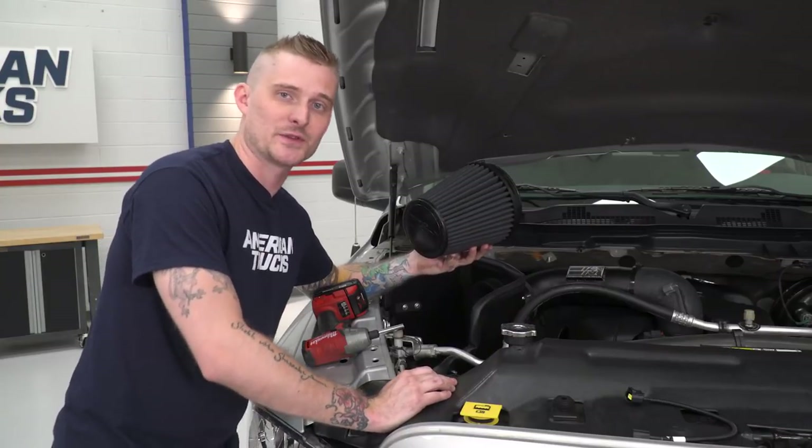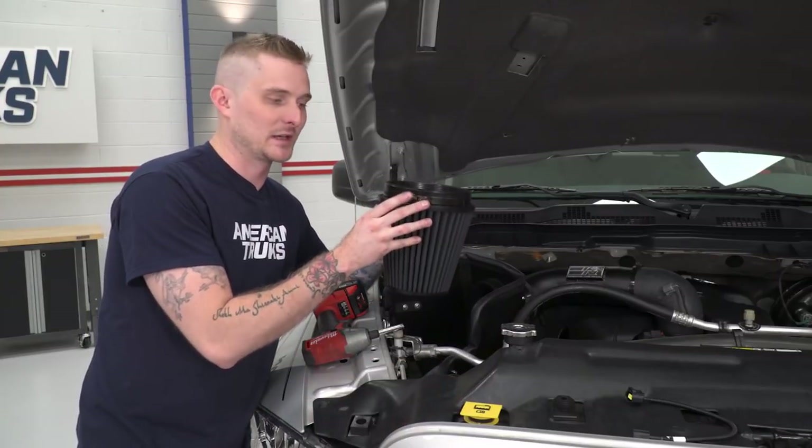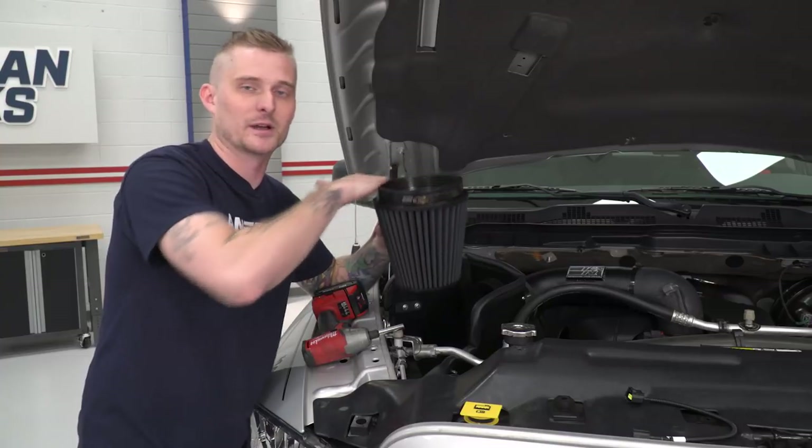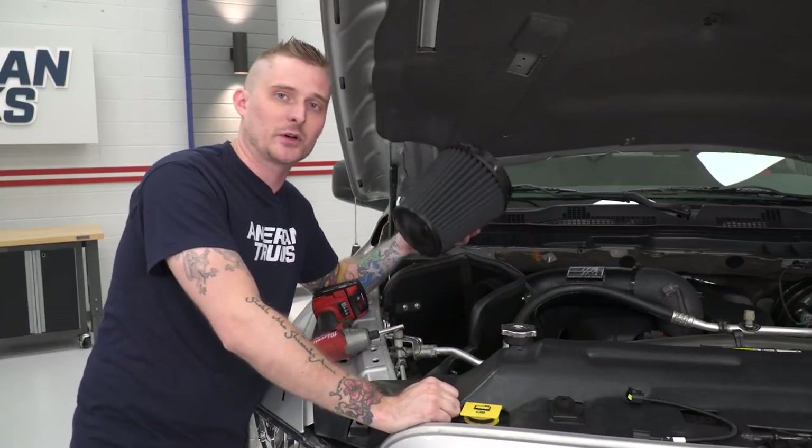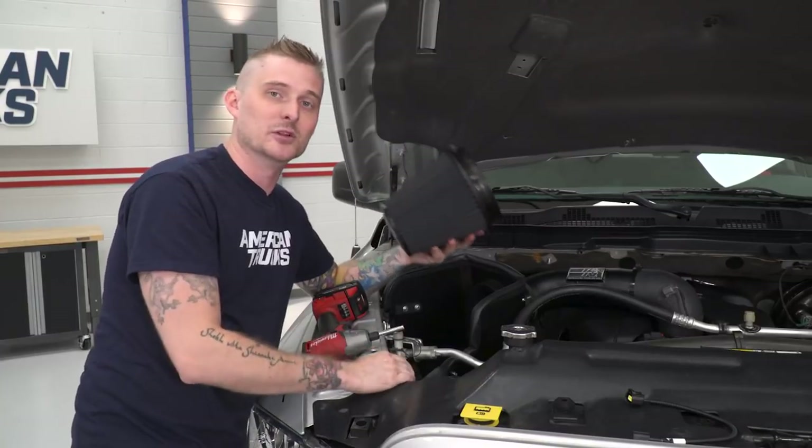Next, we're going to install our new filter. Grab the largest band clamp from the kit and fit it over the rubber end of the filter. Secure it to the plastic fitting we installed on the heat shield earlier, and tighten it down again with that 8-millimeter socket.